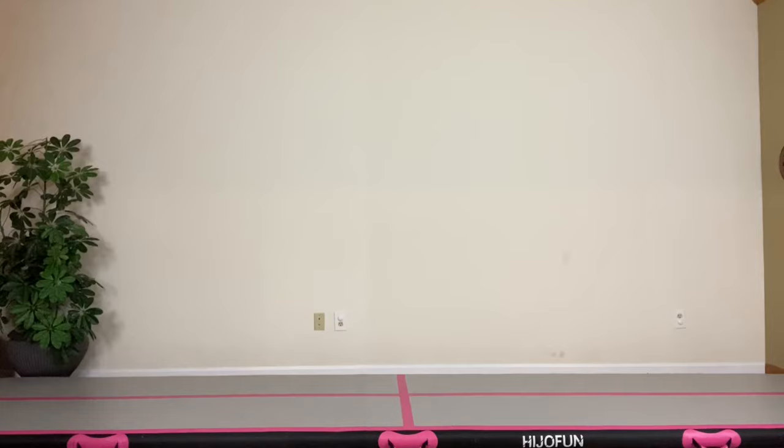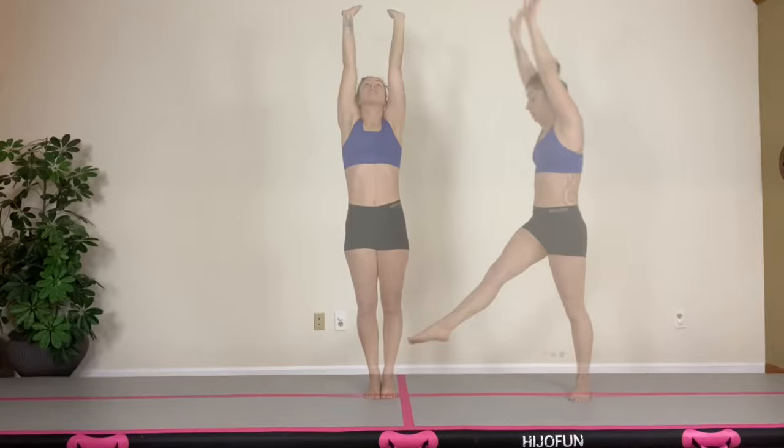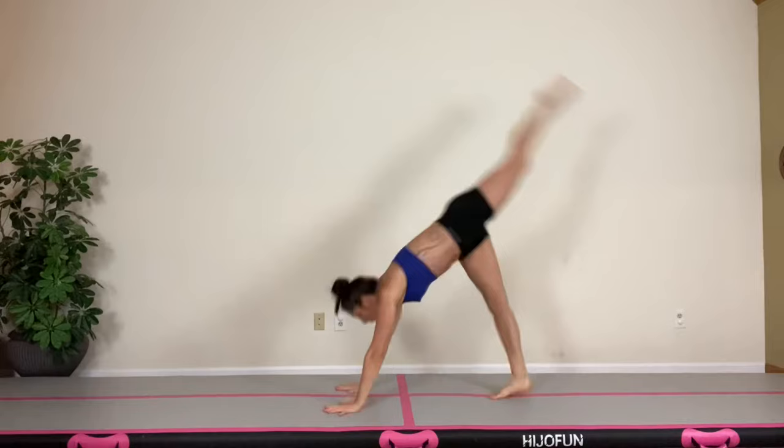Next up are our handstand blocks. To block in a handstand, you're going to shrug through your shoulders as I'm demonstrating right here. When executing handstand blocks, make sure you keep your arms nice and strong, and engage that hollow body position.